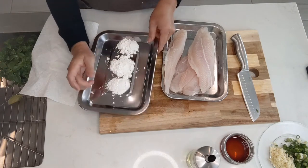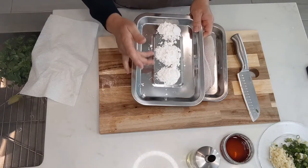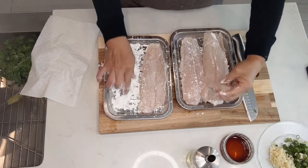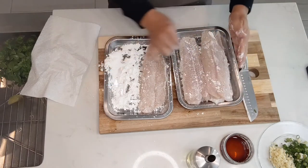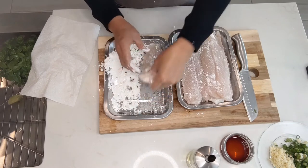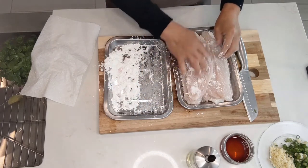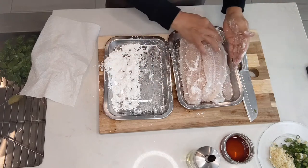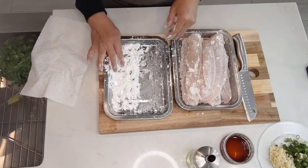Now I have 3 tablespoons of potato starch — cornstarch will do. We just want to use a light dusting, so not all of it. It's a preference. I think I'm about done.